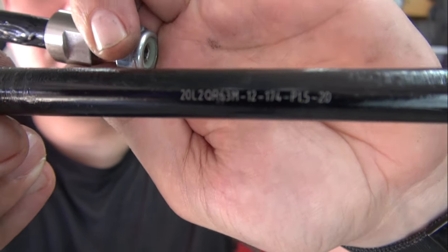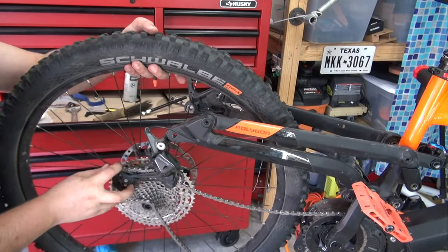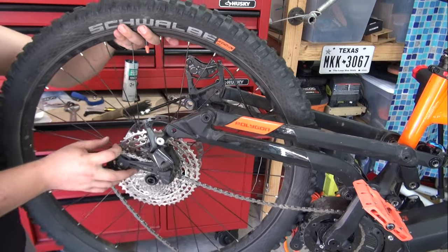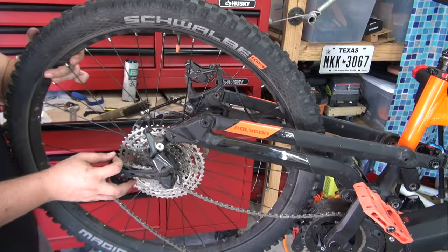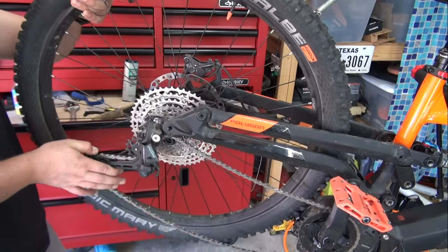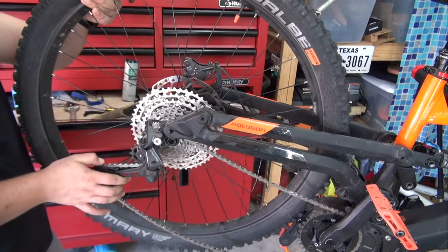Turning the clutch off is going to make your life easier when you're putting your wheel back on, if your bike has a clutch. If it doesn't, don't worry about it — just pull the derailleur out. Put the chain on the first cog and it goes on nice and easy.